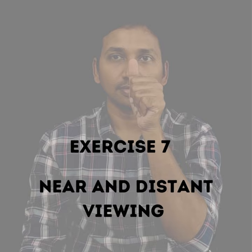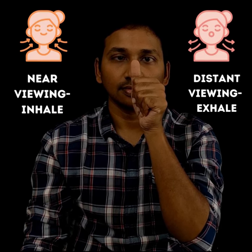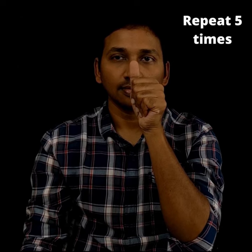The seventh exercise is near and distant viewing. Make a fist with the left hand, keeping the thumb pointing upwards and close to the face. Focus both eyes on the thumb for five seconds, then focus on a distant object for five seconds. Inhale during near viewing and exhale during distant viewing. Repeat this process for five times. Finally, close and rest the eyes.